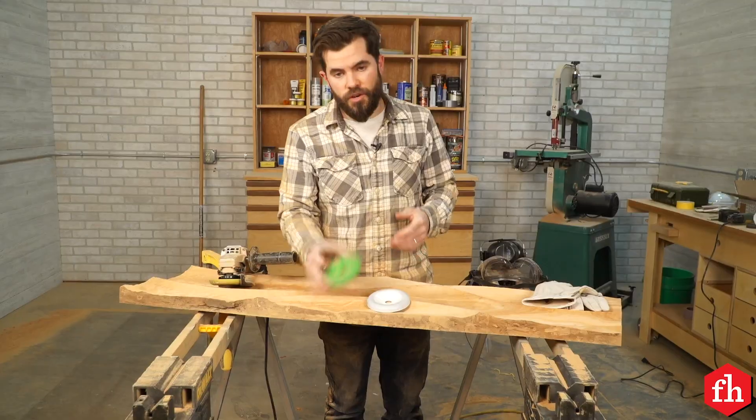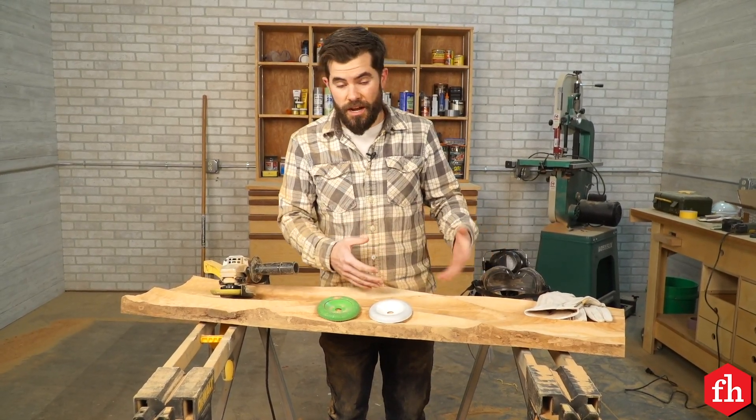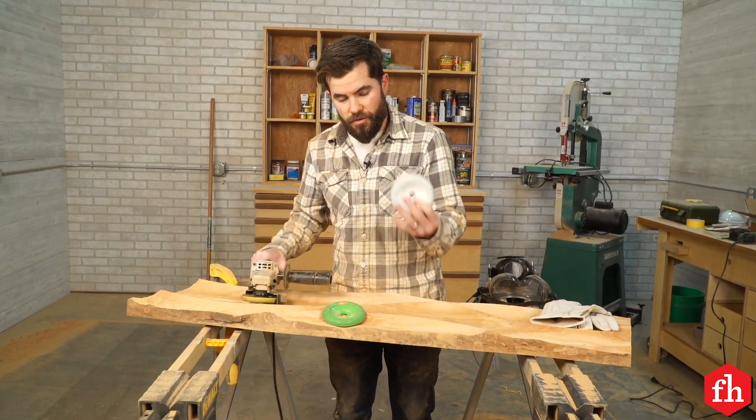I've been using this coarse grit carving wheel and it's given me a pretty rough surface. I want to smooth it out and sand it nice and smooth later on. So to make that easier, I'm going to move up to the medium grit and then work on a fine grit.